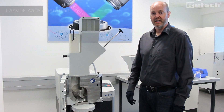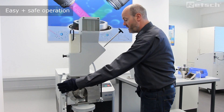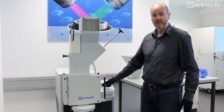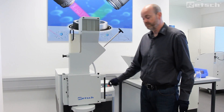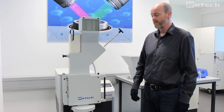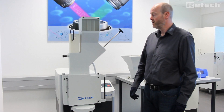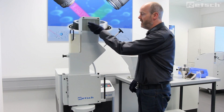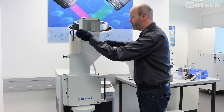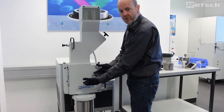The SM300 is very straightforward to operate. We simply close the door, set the required speed and press the start button. Once it's reached the preset speed, we simply take the sample material, feed it in through the top of the feed hopper and use the dual plunger system to plunge the material down into the crushing chamber.